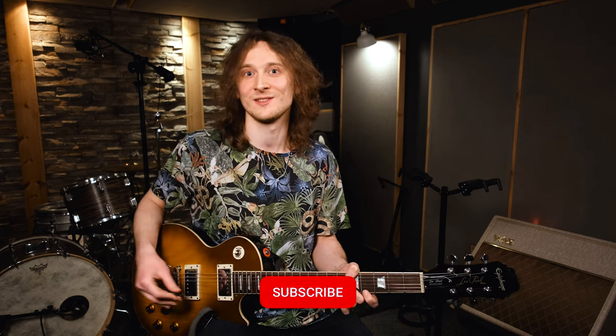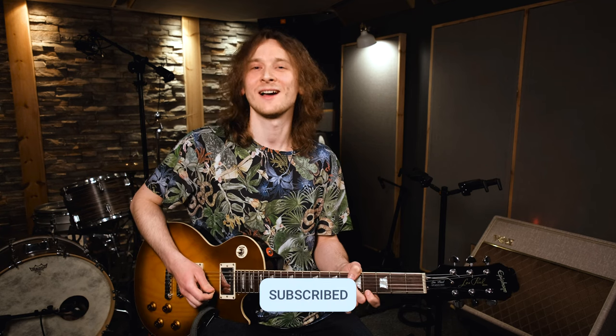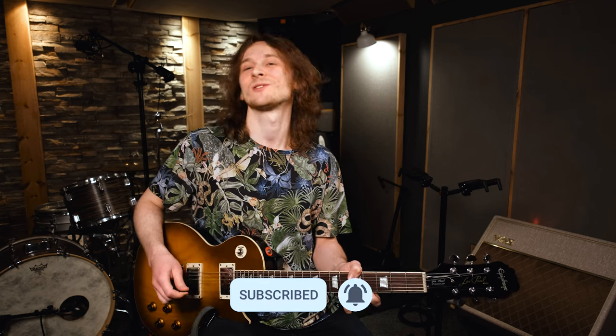I hope you liked it and you will learn to play all the intro, maybe even the whole song. Please write in the comments below what other pieces you would like me to show you on this channel. And if you want to support it, leave a like and a sub. That's it, I'll see you in the next video.